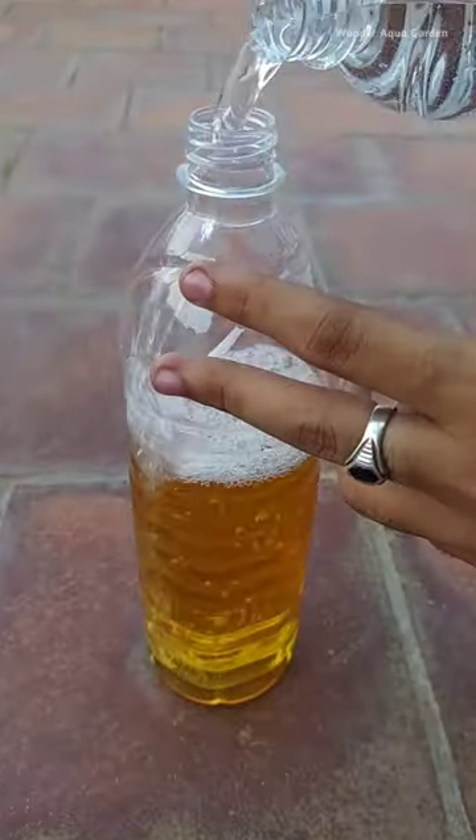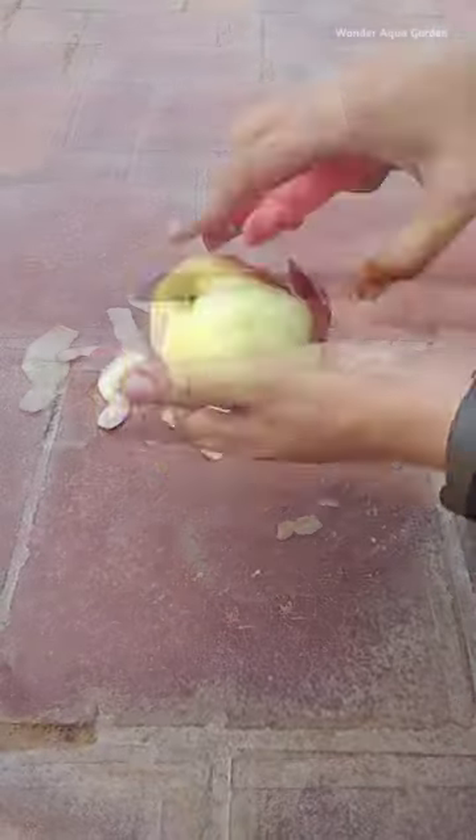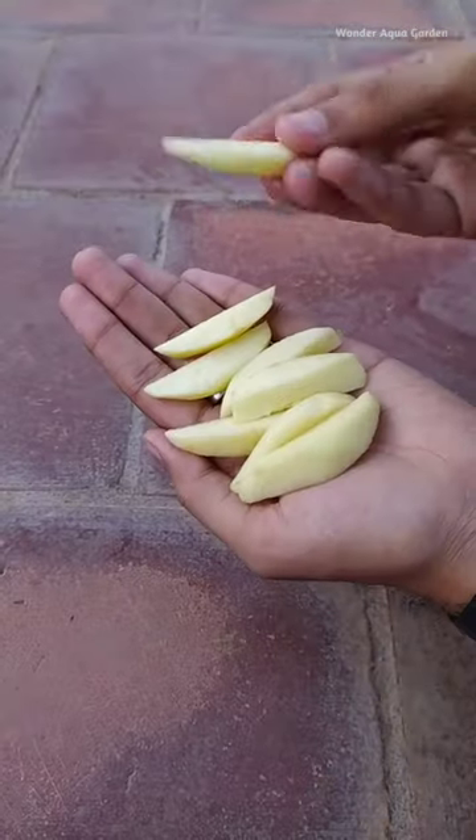This is the correct ratio. Next, we can use the starter culture. We use the apple cider. If you use a small piece of apple, we use small pieces. In this case,